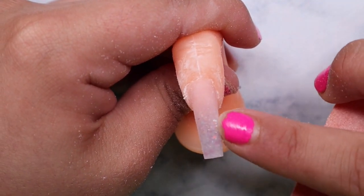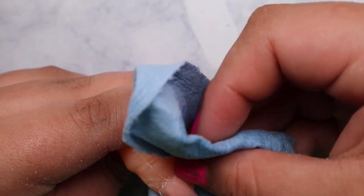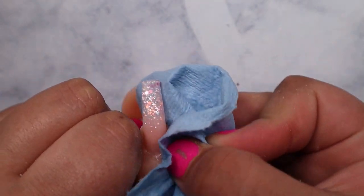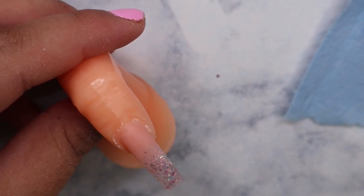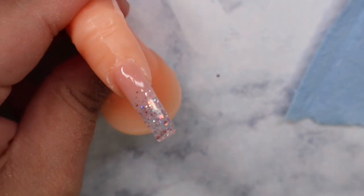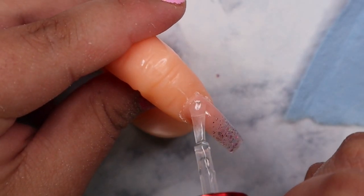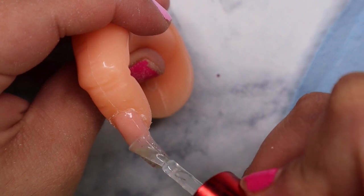Once we're done filing, take your orange buffer and smooth out all the scratches from the previous bit. This is very important, especially with glitter and anything encapsulated — if you don't smooth it out properly it won't be as clear. Smooth out the whole nail. Next I'm taking some alcohol and wiping off the dust; on a real client I'd have them wash their hands. Then I'm using the Koopa no-wipe gel top coat. Make sure not to get it on the skin or cuticle because it will burn when they put it in the lamp.